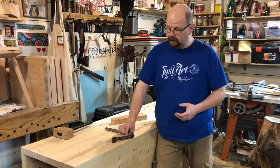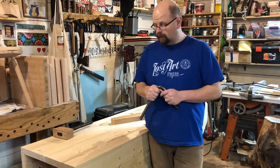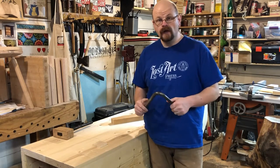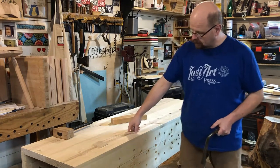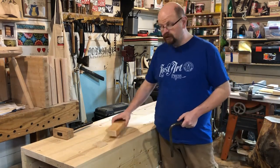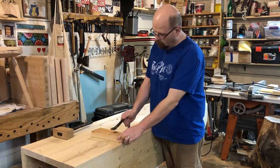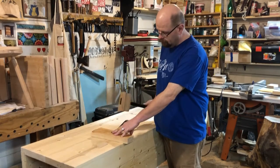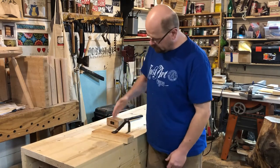The heart of this workbench is really these pieces of iron called holdfasts. What they do is they actually grip down the wood and they're your vise, but they're able to be moved all throughout because they work in these little three-quarter inch holes that are drilled in strategic places around the bench. They work by placing them in the hole and smacking them with the mallet, and it grips a piece of wood down to the bench.